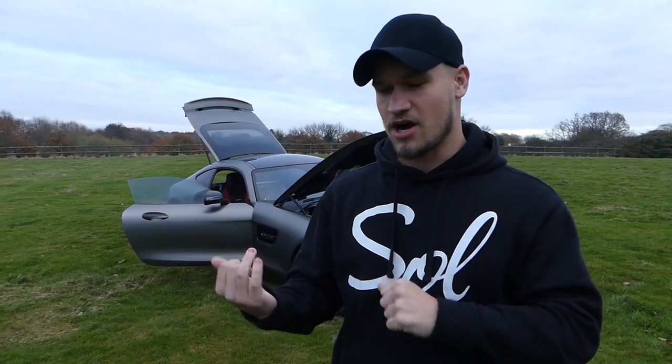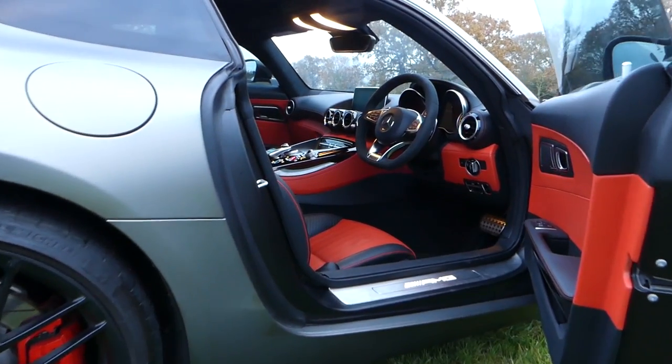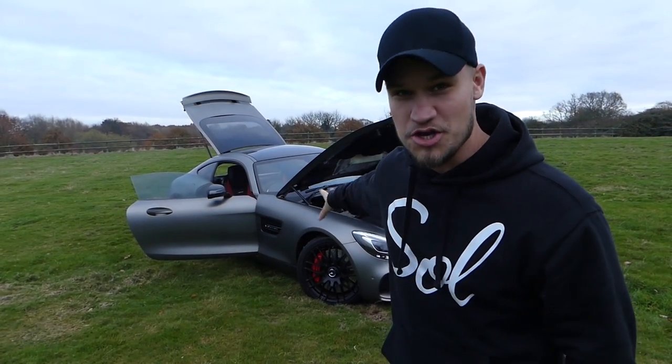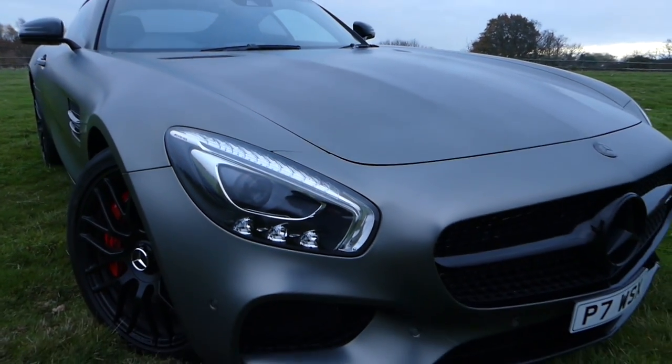The AMG GTS starts at around £105,000. This is the S-model with 503 brake horsepower. Once you put options on this car, it can easily creep over £120,000. From the launch video when I picked it up in March, I told you there was a hell of a lot of options on this car - three driving packages, interior package, premium package. The customer that specced this car specced it to £127,000, which was last September. This is a 65-plate, so it's the second half of 2015 to very early 2016. New out of Mercedes: £127,000.